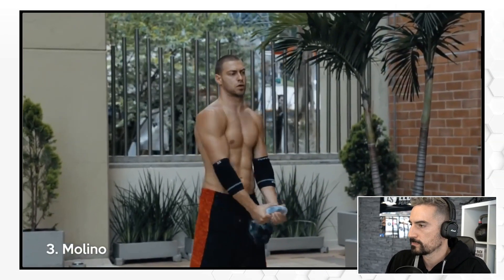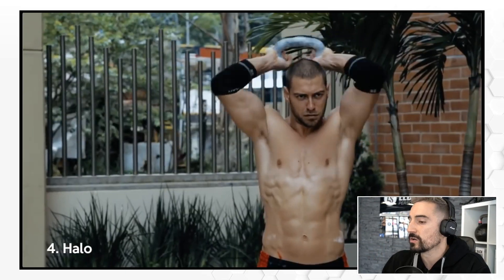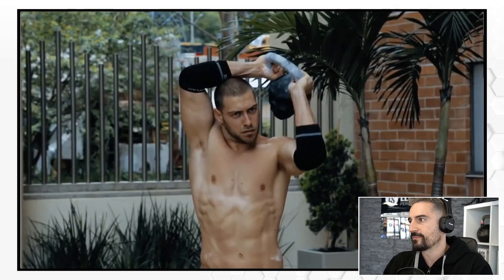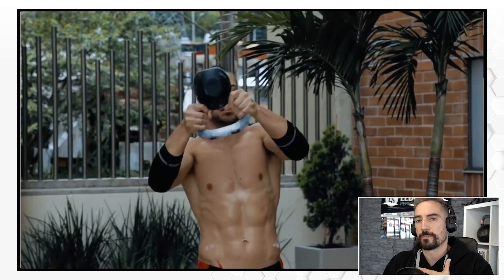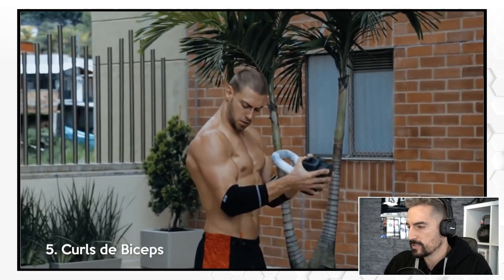Molino — what's Molino? Well, there's one exercise where you do the halo, where you go around your head. Here it goes — that's the halo. A lot of people have this problem with upper body mobility, T-spine mobility. I would recommend opening up your T-spine without any weights.